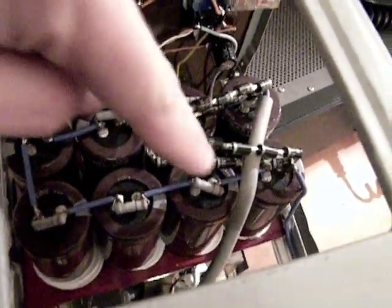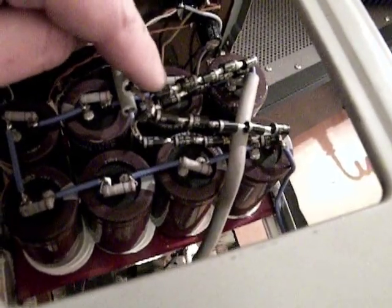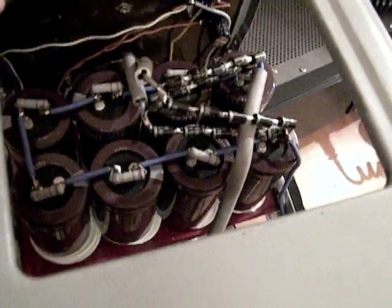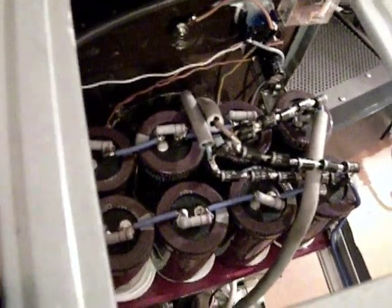Rectifying the high voltage is not an easy task. Here we're having five diodes per arm of the bridge. They are rated at 1 kilovolt and 3 amperes each, so you have to use all five. I tried with three and they burned out.